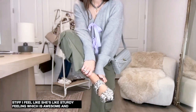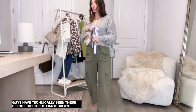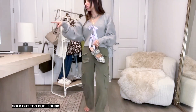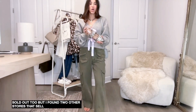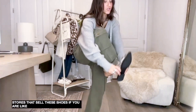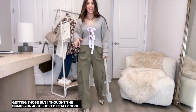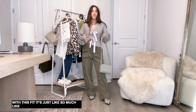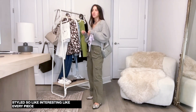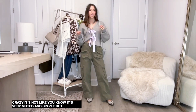Lastly, I got these flats - you've technically seen these before but these exact shoes sold out so fast. I got them in silver and they're sold out too, but I found two other stores that sell these shoes, so I linked those. The snakeskin just looks really cool with this fit - it all goes together but feels very unique. Every piece has so much interest, but it's not too crazy - it's very muted and simple but still unique.